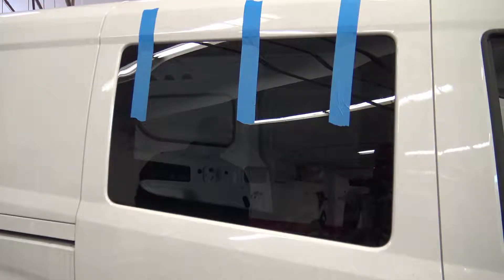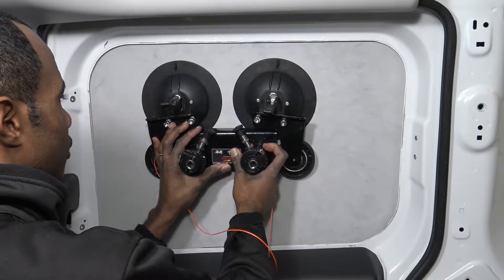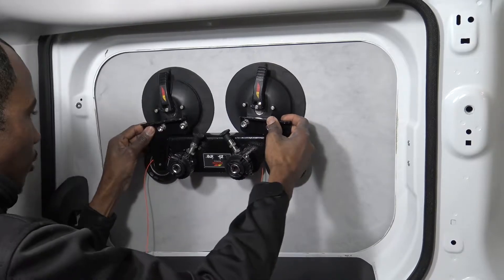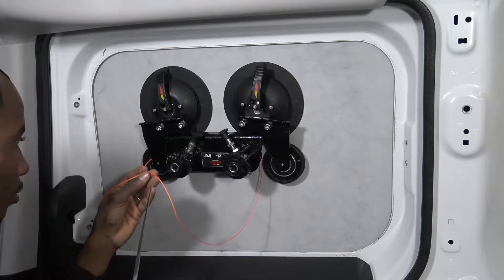Today I'm going to show you how to remove the panel of a Promaster City and install a window. I am using a specialty window removal tool, but there are cheaper options available. See the links in the description below.